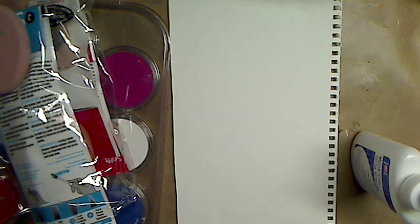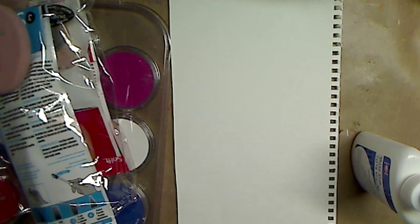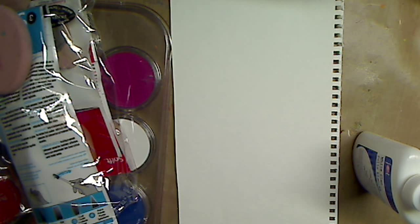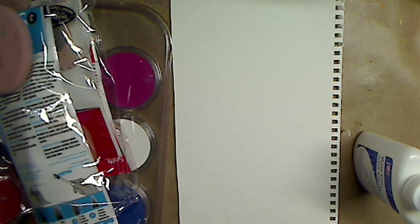Hey guys, how you doing today? It's me, Kelly. So today we're going to do pan pastels. I got asked by a few people in the little series I was doing on how to make your gelatos and your Neocolor twos permanent without having to go buy anything extra. I just use school glue, or you could use gel medium, but a few people asked me about pan pastels.